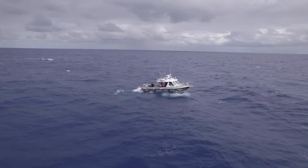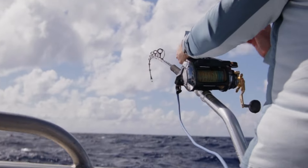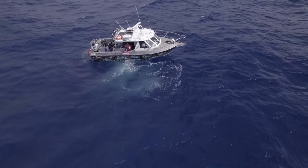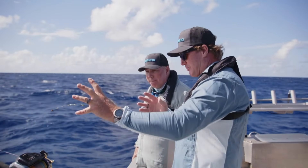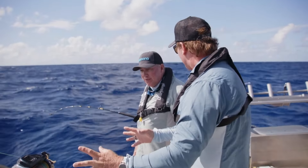We're going to be chasing bar cod with the new Shimano Electric Beastmaster 12000. It is a beast — what an absolute weapon of a reel. It's got definitely a lot of drag: 43 kilograms.